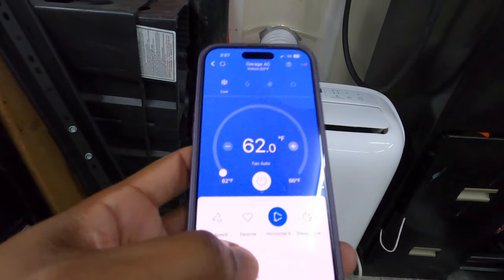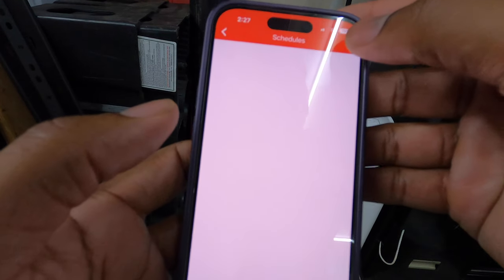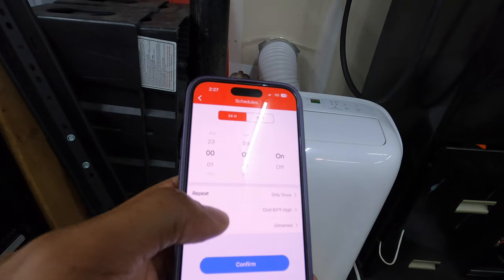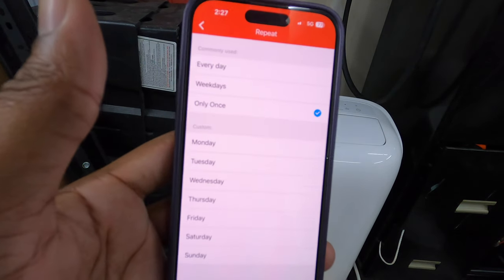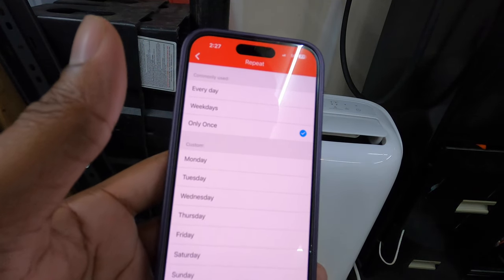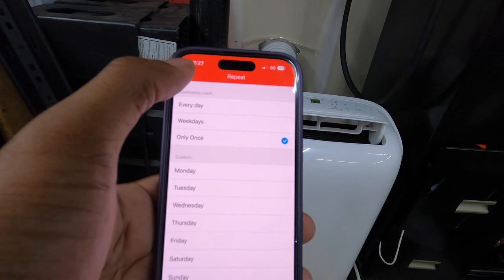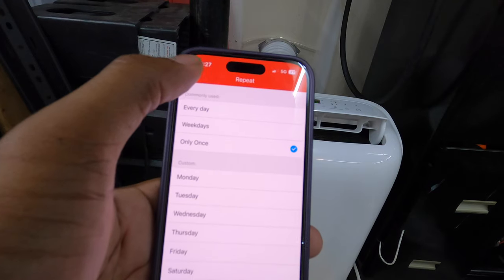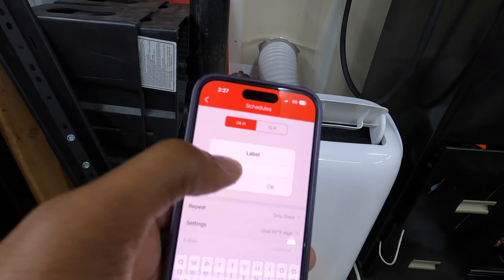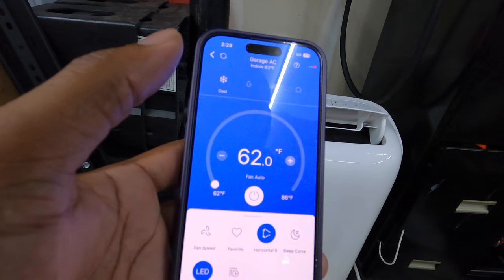It also has schedules, so you can set up a schedule for it to turn on. You can do a 24-hour or 12-hour schedule, and you can have it repeat on specific days of the week. For example, if you have this in your garage and Monday and Wednesday are your recording days at six o'clock, you can set it to start pre-cooling at five so by six you'll have a comfortable workspace. You can name your labels — Monday, Wednesday, or whatever — and it automatically works for you.